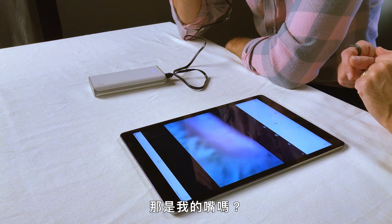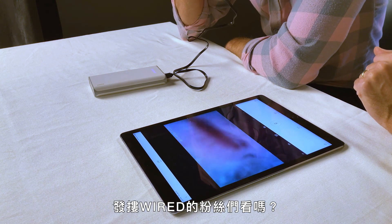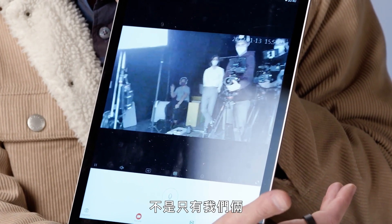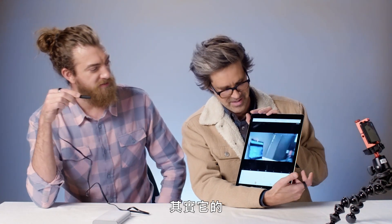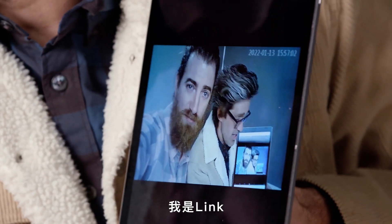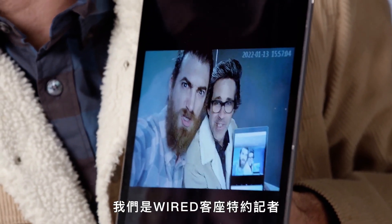Okay, so I'm actually gonna connect to the app. We can see the feed here. Oh gosh — that's my mouth. Do you really wanna show that to the Wired viewers? No, I don't. Okay, so again, we got a live feed. Look — wirelessly. We're not alone. It's actually a pretty good resolution when it's just like — look at that. It's us. I'm Rhett, and I'm Link, and we're Wired Guest Correspondents.